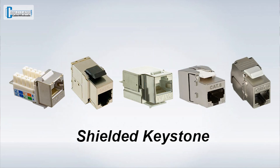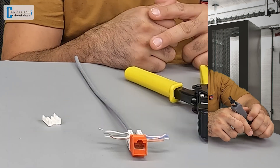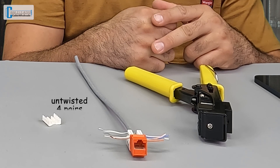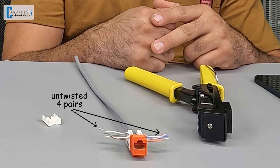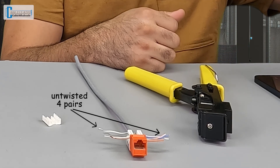We also carry shielded versions as well. And I'll be using a regular punchdown tool. To be fair, we have already prepped our cables for termination. This means the spline has been removed and each of the four pairs have been untwisted, and each conductor has been placed according to the T568B wiring standard. So let's get a stopwatch up on the corner of the screen and let's get ready to race.